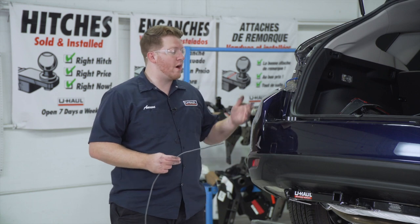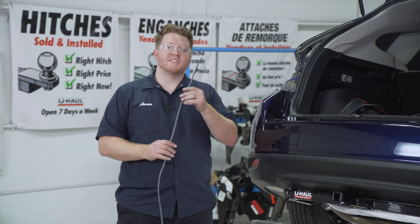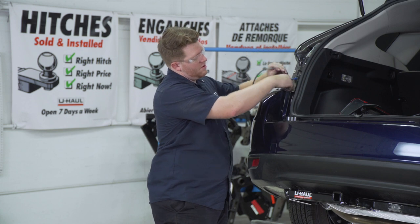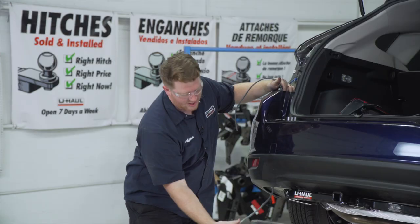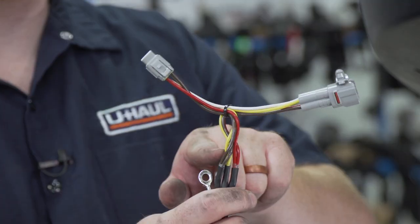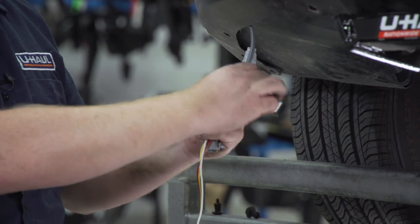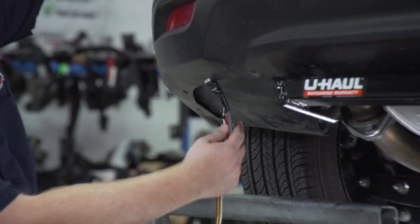Now we're ready to bring our wiring into place. We're going to use a fishing technique to bring it up through the bumper. We're going to take this extra wire and push it down through the top of the bumper fascia, then reach up underneath the underbody panel and pull out the end of that wire. Now we're going to take our T-connector with the yellow, brown, and red wire, and our white wire with the ring terminal on the end, and tape it on the end of this pull wire. Then we'll pull it up through our bumper.